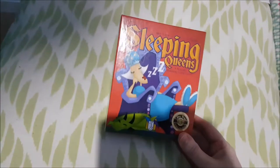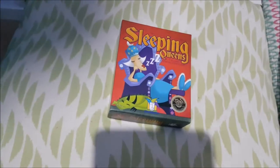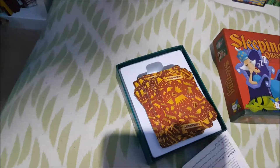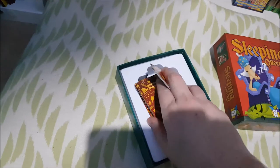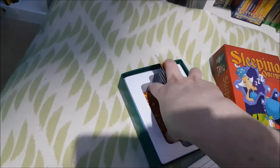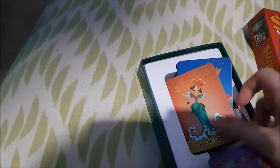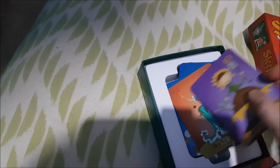The next activity I've put on there is Sleeping Queens — obviously with Queen of Hearts, you've got to have a queen game, so I picked Sleeping Queens. This is really fun and the cards are great too. You've got your regular cards and your sleeping cards, and the queens include Sunflower Queen, Starfish Queen, Rainbow Queen, Moon Queen — it's just such a fun game.